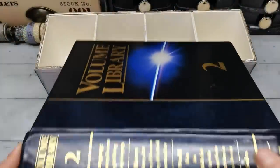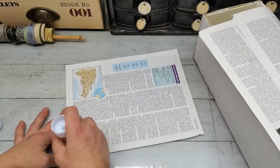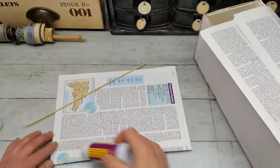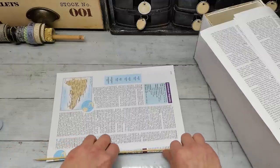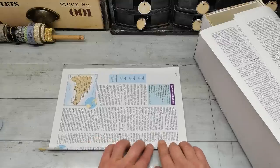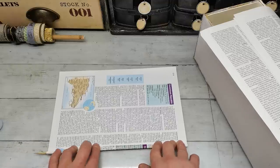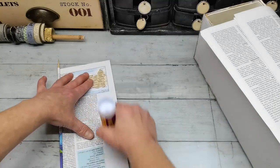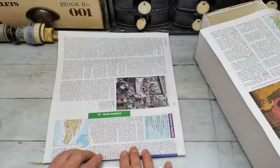I decided to use rolled book pages as my holder for washi tapes. To make it more strong, I used a wooden stick inside — it's just a wooden stick which I glued inside the first book page, and then I just rolled and rolled and rolled, gluing book page after book page until I was satisfied with the thickness.